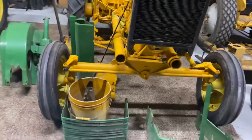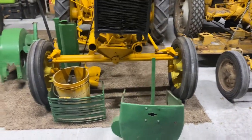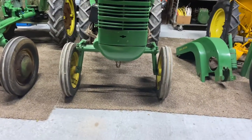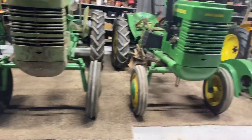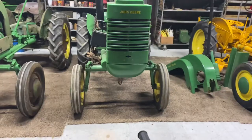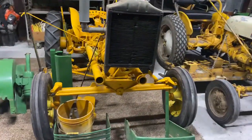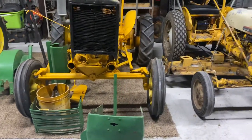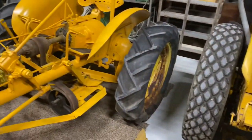You can tell how wide the front end is on the LIs versus the L and LA. There's your L, and there's your LA. The I's are a lot wider - I think they've got a better stance to them. Front tires are decent. I've got to paint the rims. I've got a fine set of rims for the back.